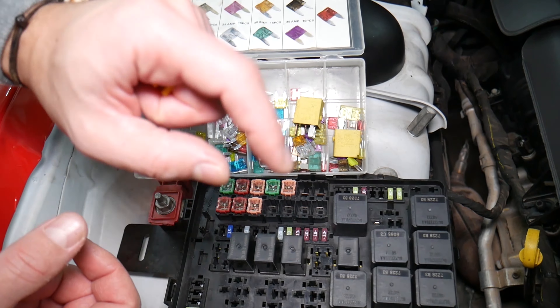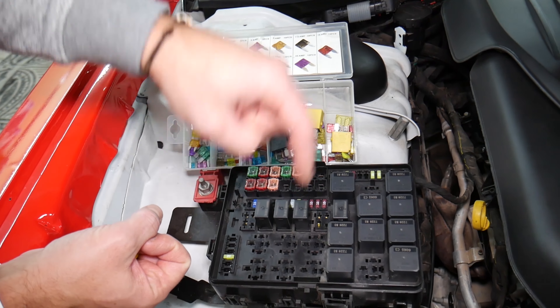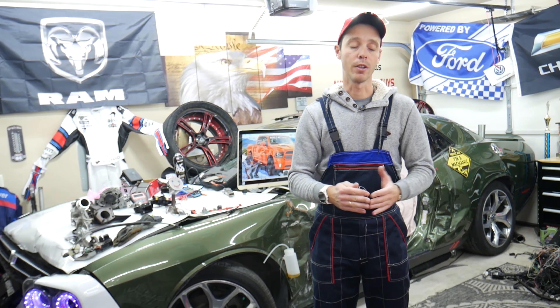Always test your fuses and always test your relays. We'll put links in the description below where you can find a video for testing a fuse and testing a relay — that will explain everything you need to do.